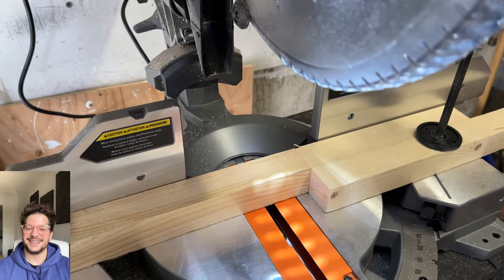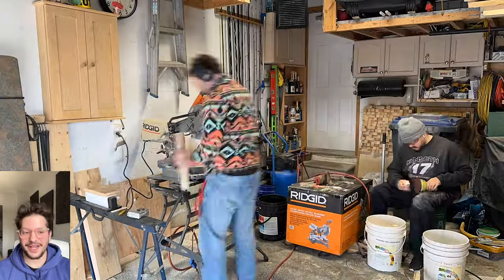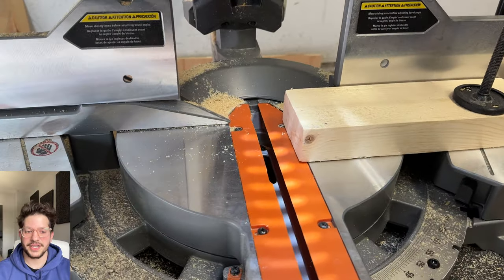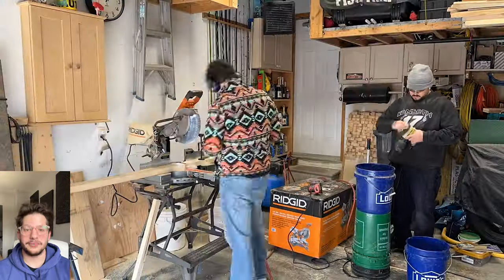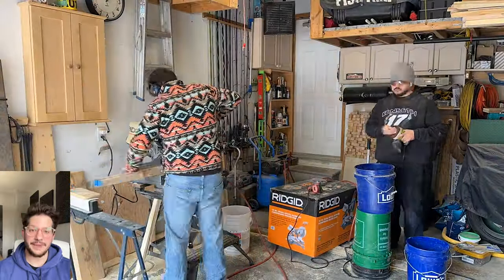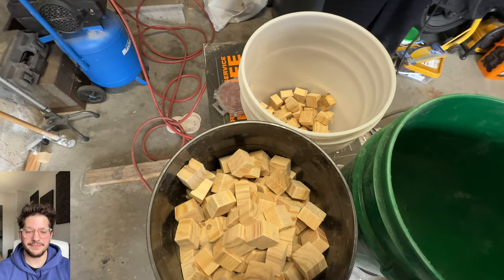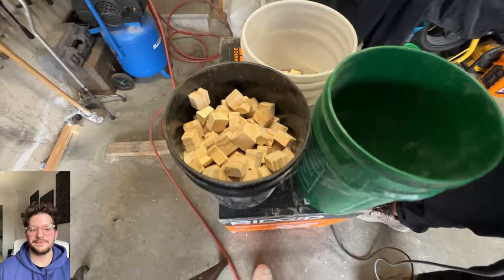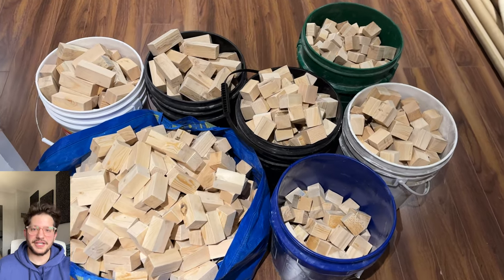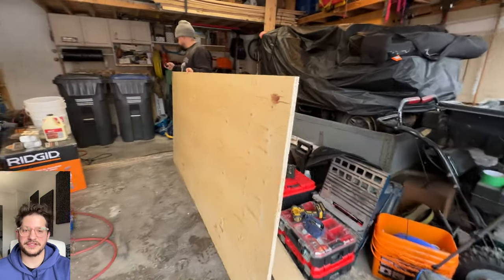There you can see the stop block again — just a little close-up shot. We're cutting all the 2 inch blocks right now and then we'll go ahead and cut the 1 inch blocks. There you can see it's set up for the 1 inch. It's important that you just keep cross-referencing, making sure your stop block isn't moving, using a strong clamp to make sure that your stop block stays exactly where it needs to be. There you can see the 1 inch pieces and there's all of our pieces prepped. I'll have rough calculations for how many pieces you'll need in the description.